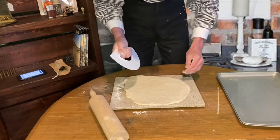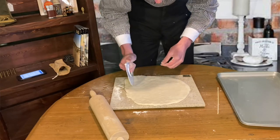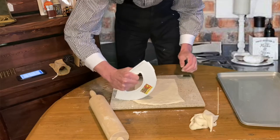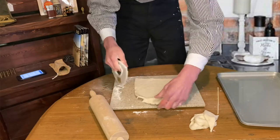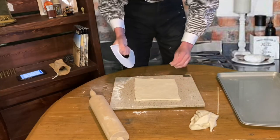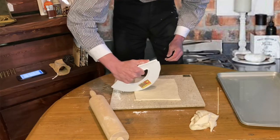I don't have any nice knives to show on camera so I have this pizza cutter. I'm just going to cut it into squares, save the excess and make more hardtack with it. This doesn't have to be perfect — like I said earlier, this is a survival food. I'm going to try and make like three by three here so I'm going to cut these into thirds and get nine pieces of hardtack out of this.